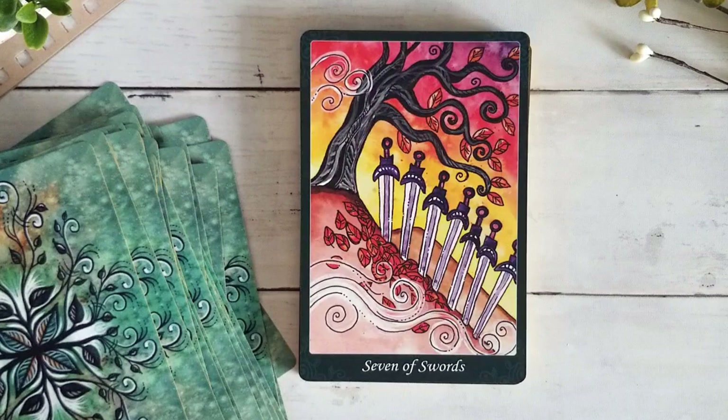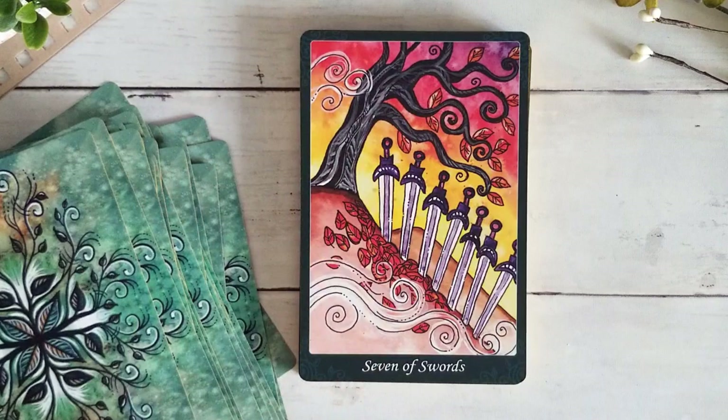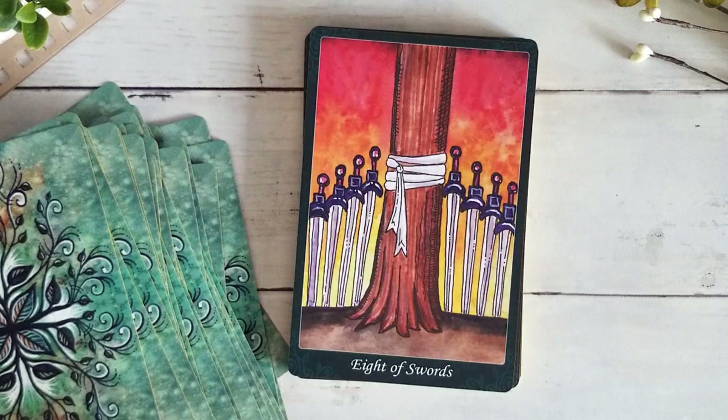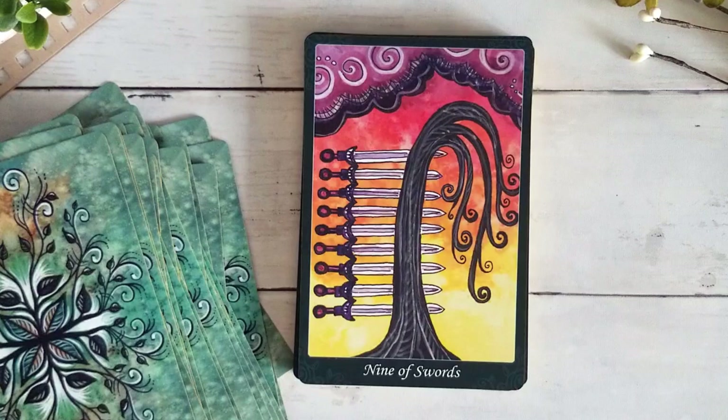I really don't mind the swords in the cards, I just don't know that you necessarily need them. I think she does such a wonderful job of capturing the movement and energy of these cards within the trees themselves. With the swords being kind of front and center they draw the attention in the suit of swords, but I think it's important to pay attention to the trees and what's going on with them — there's a lot to be uncovered within the trees as well.